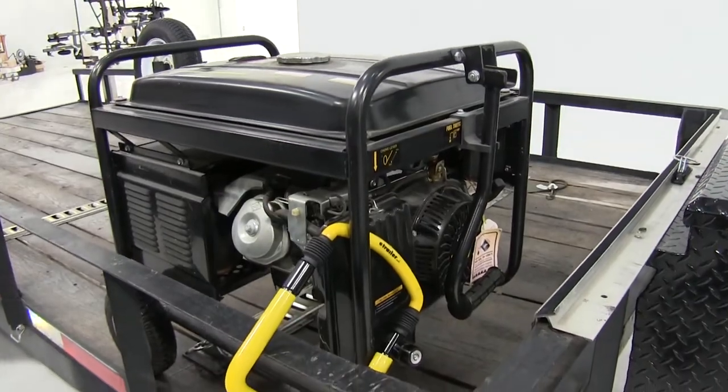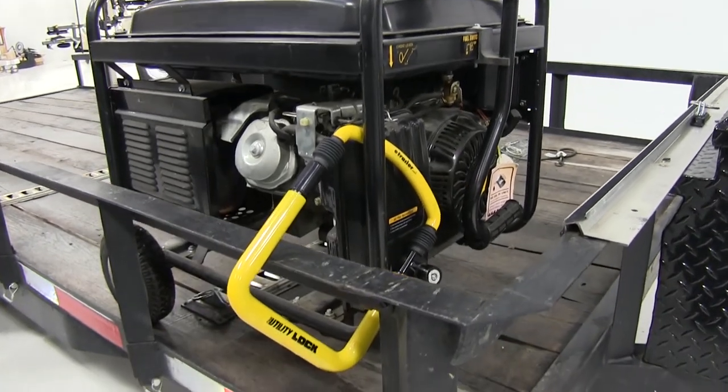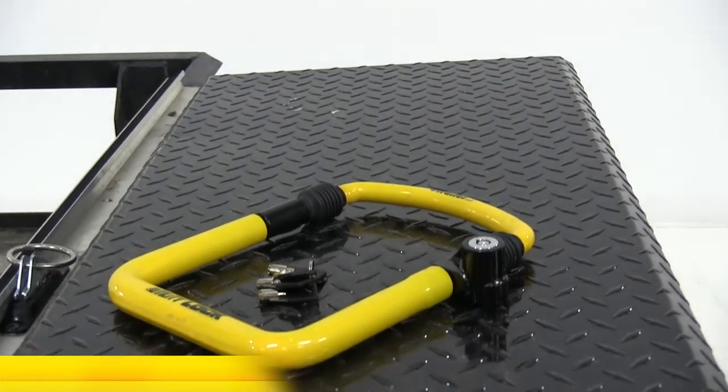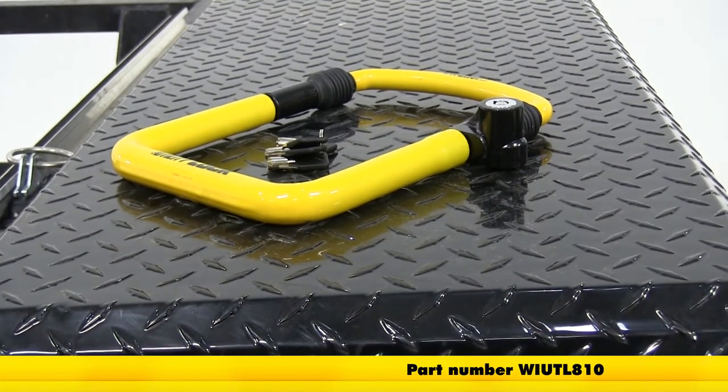And now with all of our stuff locked and secured using the Club Utility Lock in regular size, that'll complete today's review of part number WI-UTL-810.